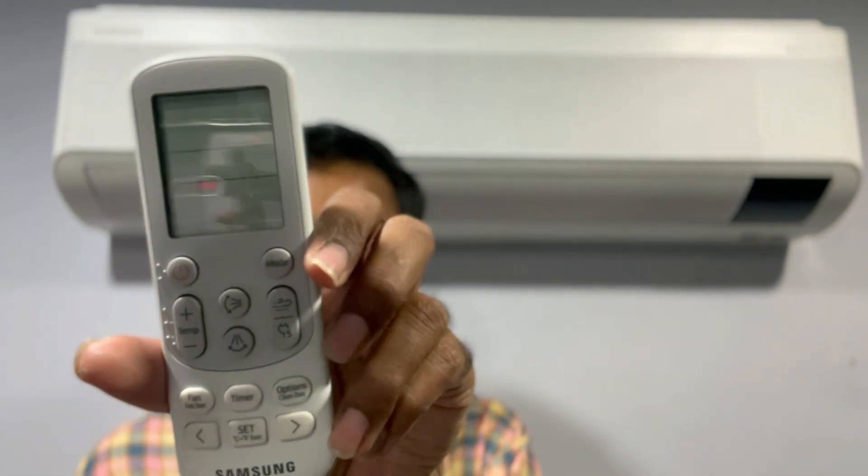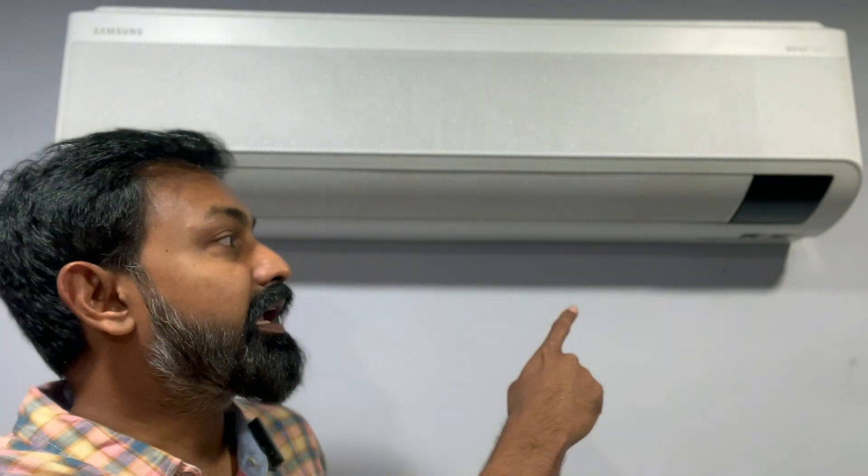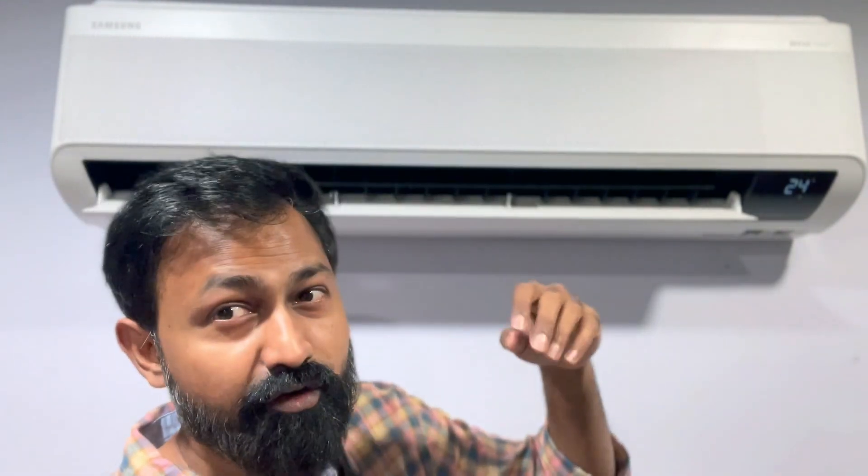I'll show you how convenient it is to switch on the AC without stepping down from your bed or couch. I have the remote right here and I'll give the command: 'Alexa, switch on room air conditioner.' You must have heard the beep — the display is on, the AC has been turned on by Alexa at 24 degrees. I can feel the strong breeze coming — you can even see my hair moving because of the airflow.